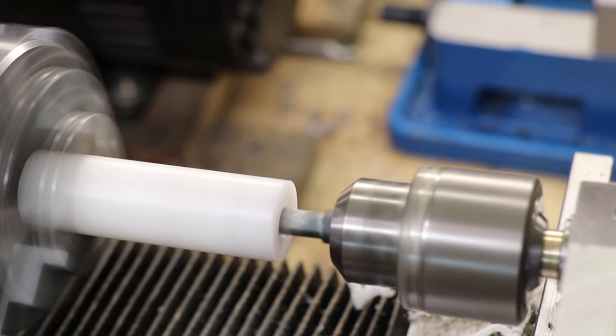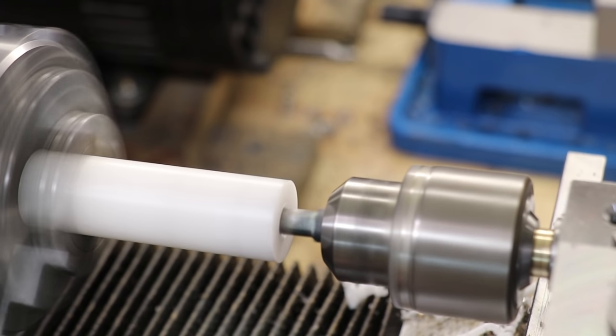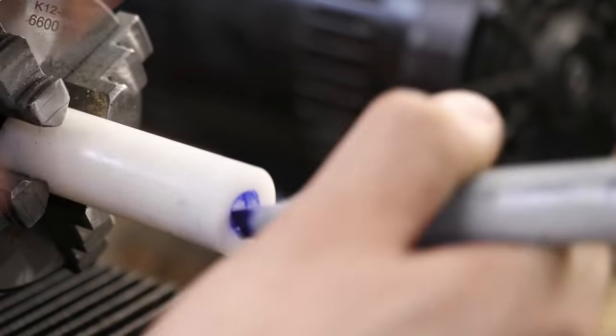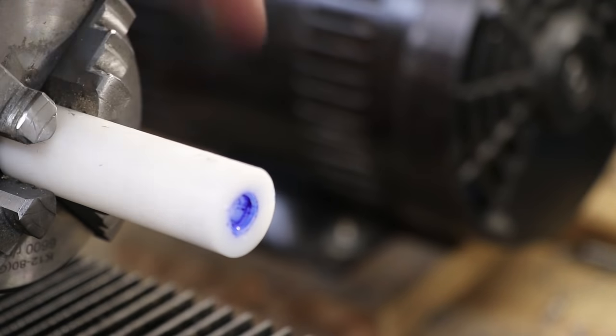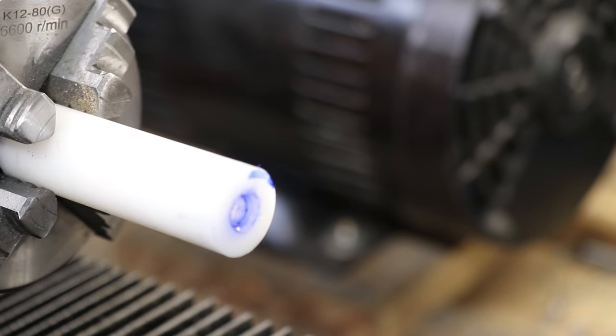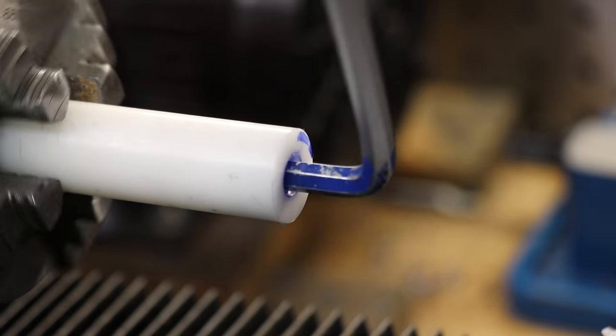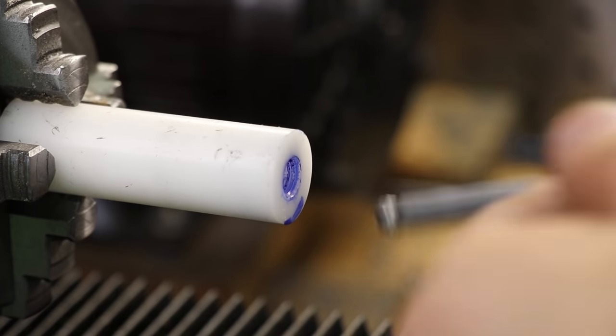Now I did the first test in acetal, since it's pretty easy to machine and I like machining acetal. Now the results may be difficult to see, but there is certainly a hex in there. It's a little bit oversized for what I want, but I can always make the cutter a little bit smaller.